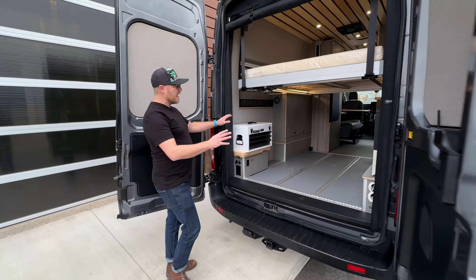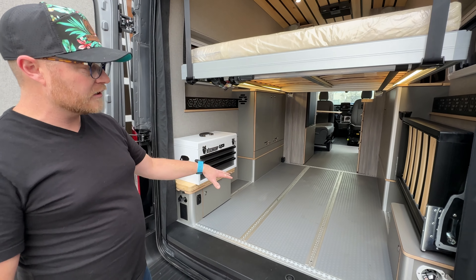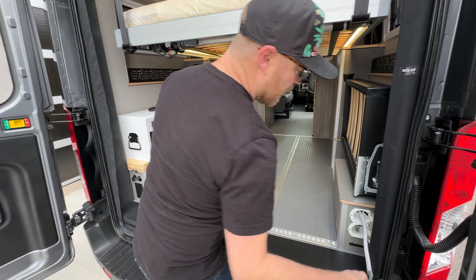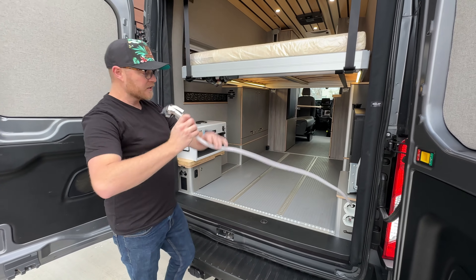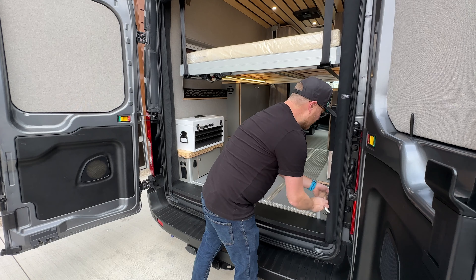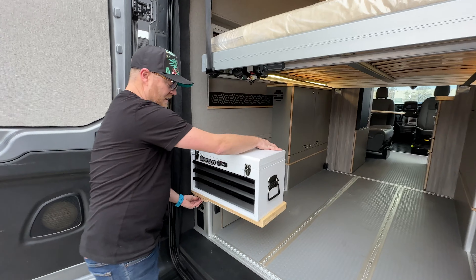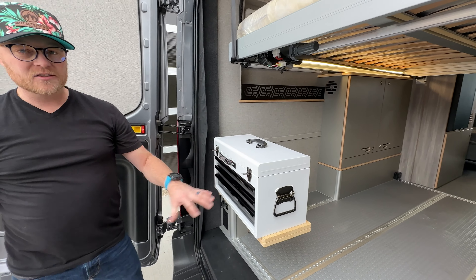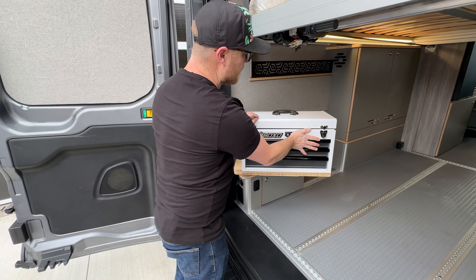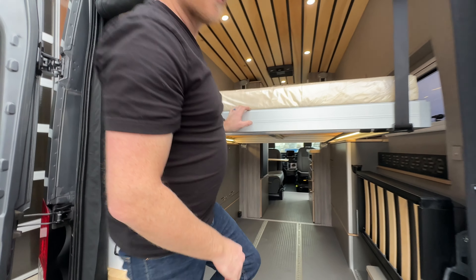As we mentioned, the client wants to utilize this for biking, so we've got L-track built in throughout so he can secure his various bikes. We also have a shower on the outside that can be used for cleaning yourself off or cleaning the bikes off. We also built a nice little custom swivel work table, so he's got access to his tools outside the van, or if it's bad weather and he needs to work on it inside the van, he can do that right here.